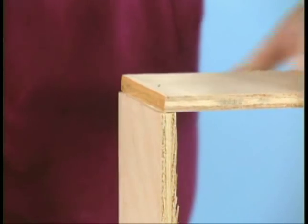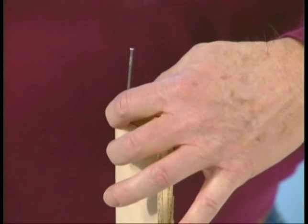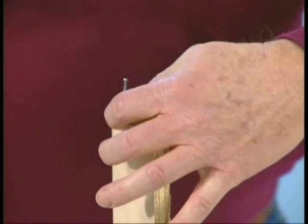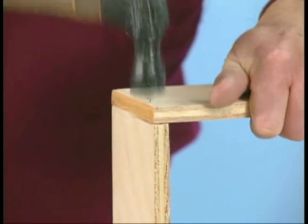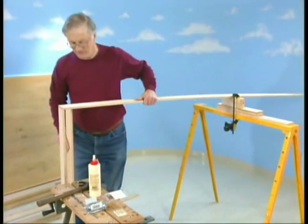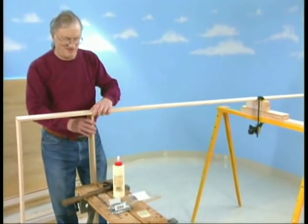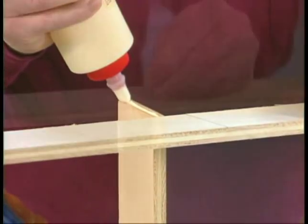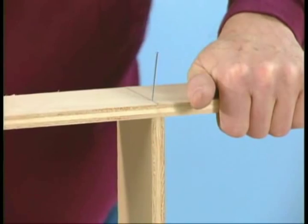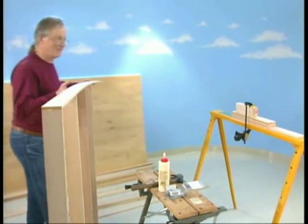Clamp a 47-inch strip vertically and position an 8-foot strip so the flushed-up ends create an L. Glue and nail the corner using two nails. Slide the assembly down to the next mark and clamp another 47-inch strip in place. Glue and nail the strip just like the corner, making sure to use the mark to align the joint. Repeat this procedure for the remaining 47-inch cross pieces. When you get to the center, rotate the assembly and continue working toward the end.